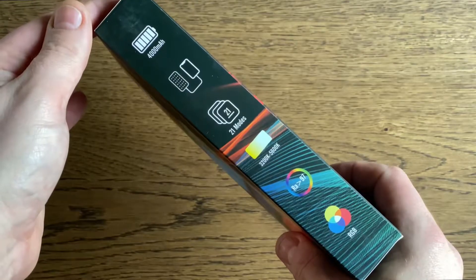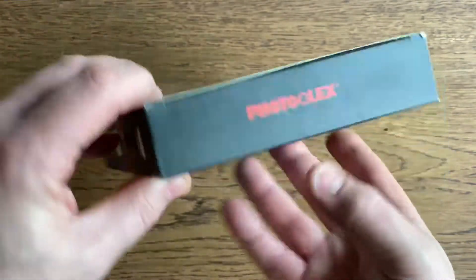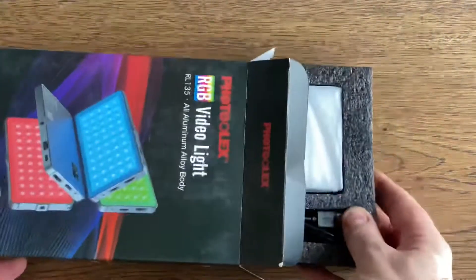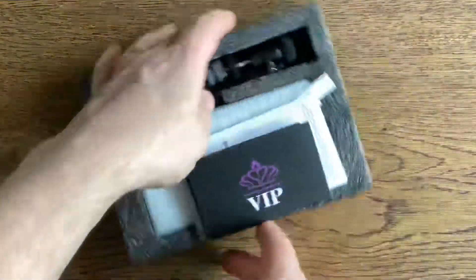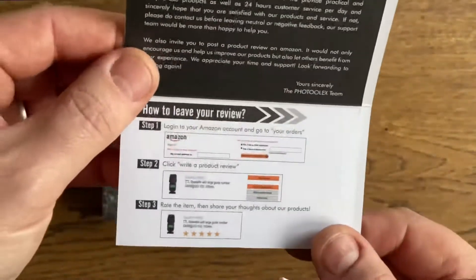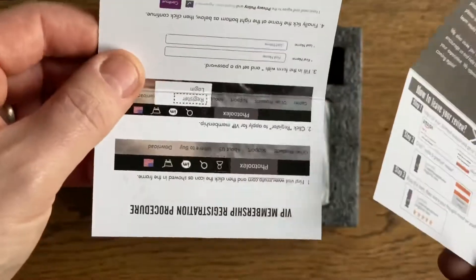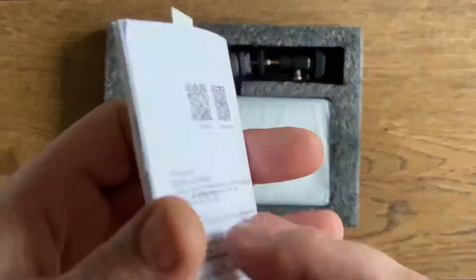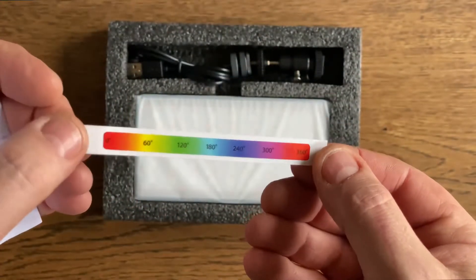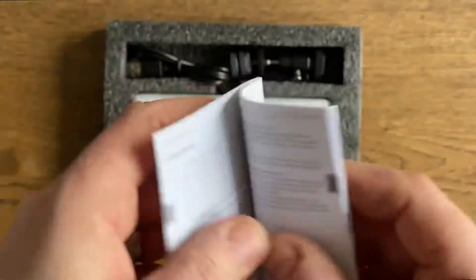Packaging is quite colourful, lots of information. Get in there and take a look — lots of bits and pieces in there, well packaged. So first of all we've got some information about the website and the company. We've then got a little hue chart and we've also got the instruction book — eight pages of English in there, so that was cool.